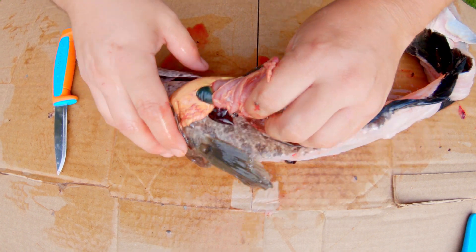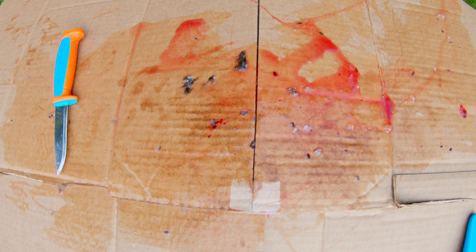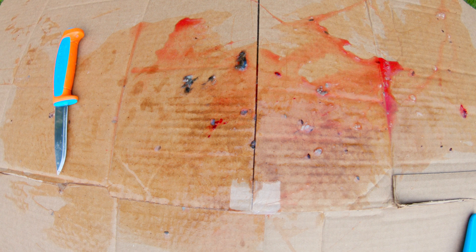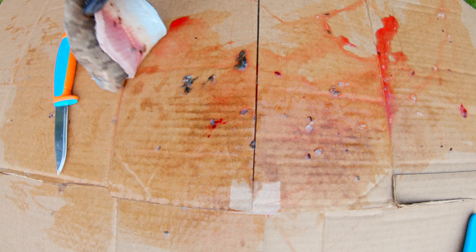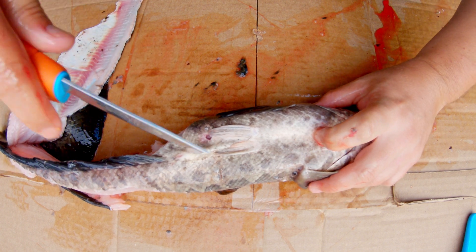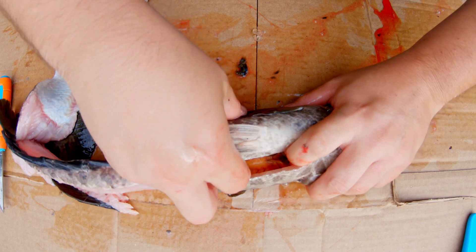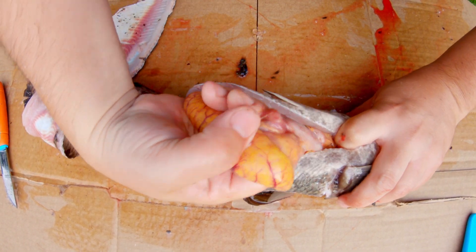This one's stomach is empty as well, no eggs in this fish either. This one has eggs — a lot of eggs.